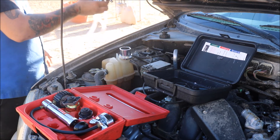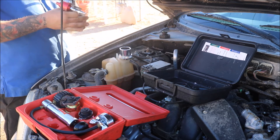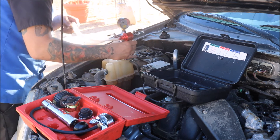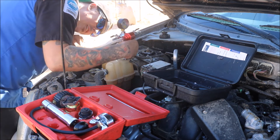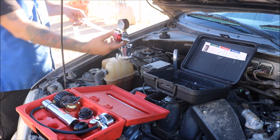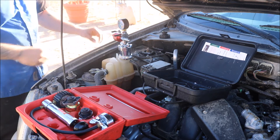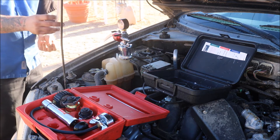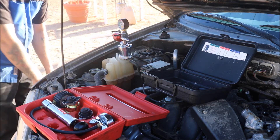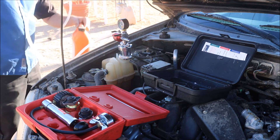Now we're going to hook up the Venturi tool to our actual adapter. Spin the knob until it's loosened up, put it onto the adapter itself, spin it until we hit the lock, and snug it down so it's seated on the adapter. You'll want to close both valves.